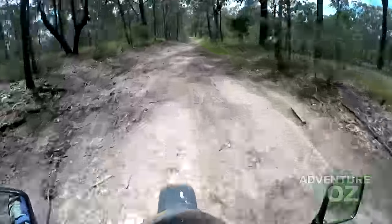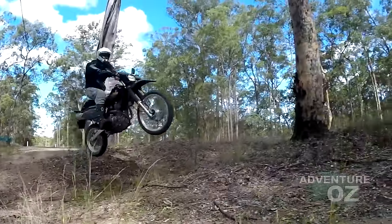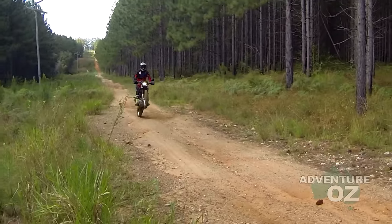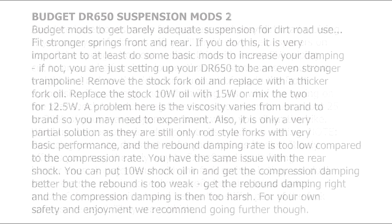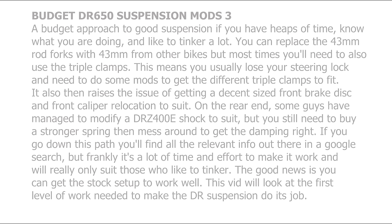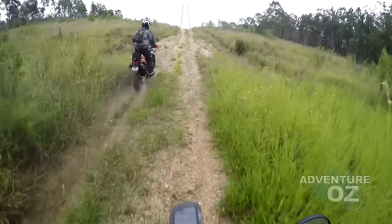The good news? You can transform that stock suspension into very capable suspension for less than $1,000, and the DR650 is so cheap you'll still be well ahead in the long run. There are budget DIY mods, and if you're on a very tight budget have a look at these — but from experience, I would highly recommend bypassing these and getting it done properly.